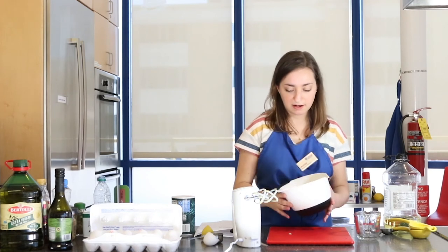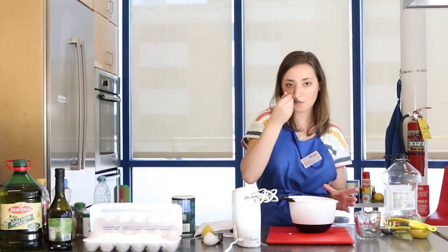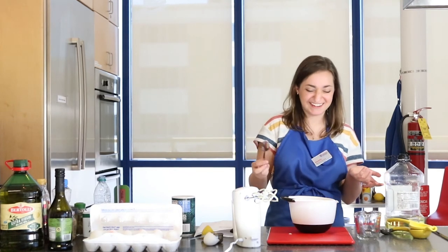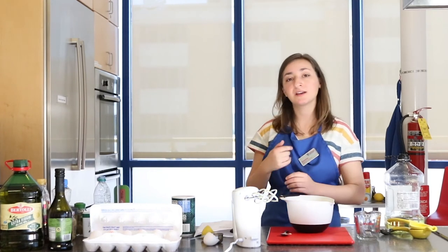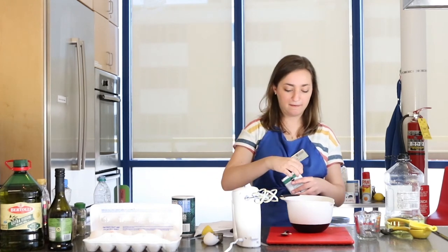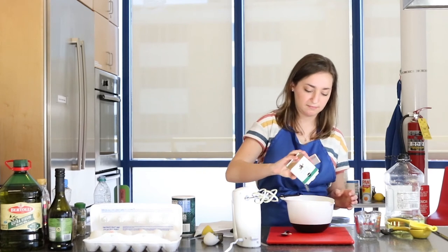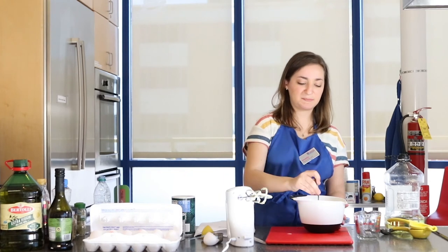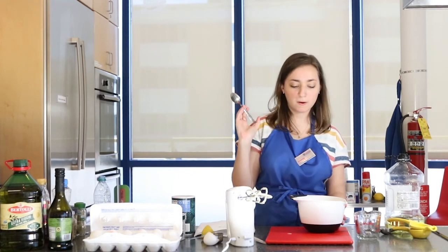Let's go ahead and taste it now and see what it's like. It tastes like mayonnaise — it's really good! It's salty and you can definitely taste the lemon in there, but if you want you can always add some more herbs. I'm going to go ahead and add a little bit of pepper and mix that in just to give it a little extra something — that should make it a bit spicier. Pretty good!